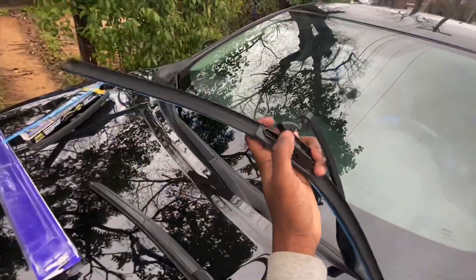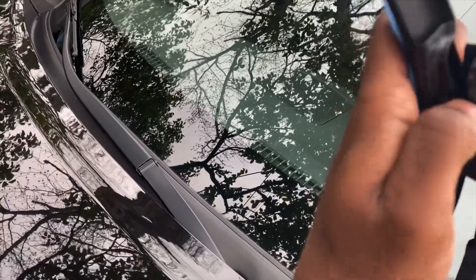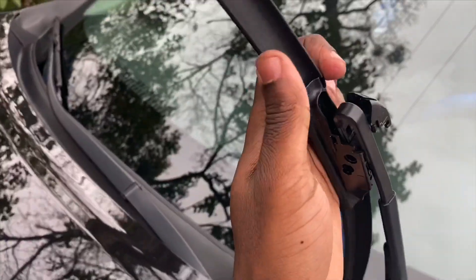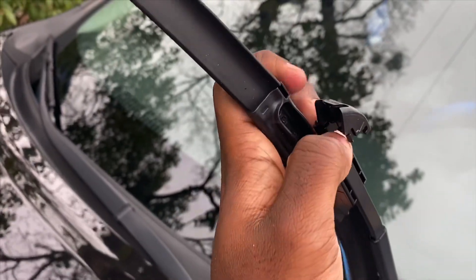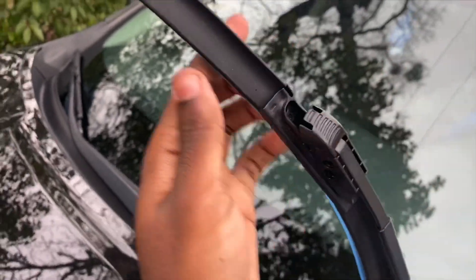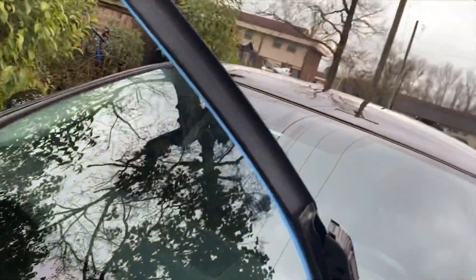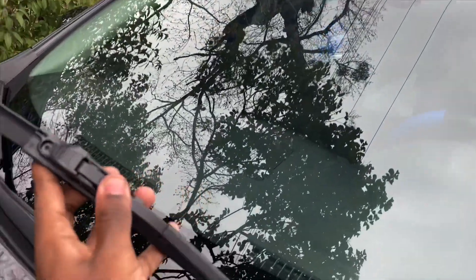Then you're going to get your new blade. Let me try to angle this in here — just bear with me. Slide it in place like that, lock it in, and take your covering off.